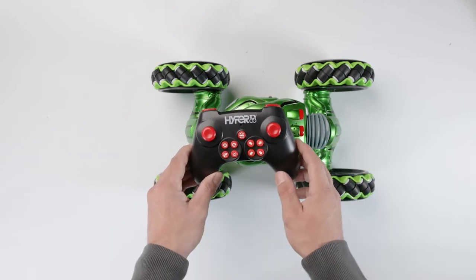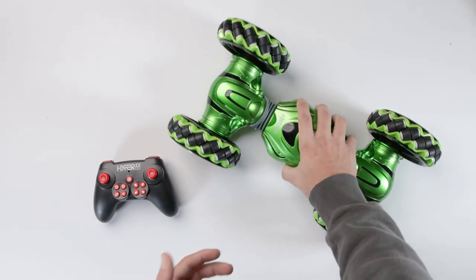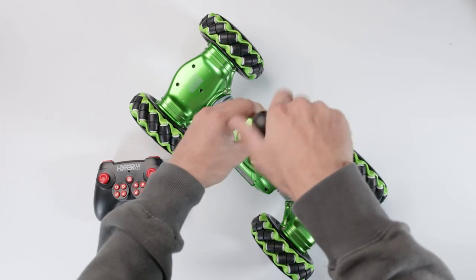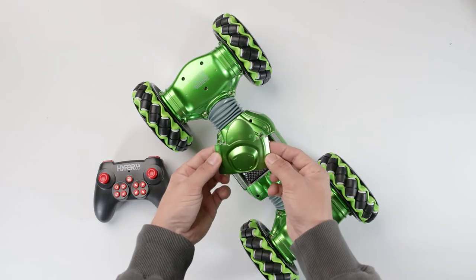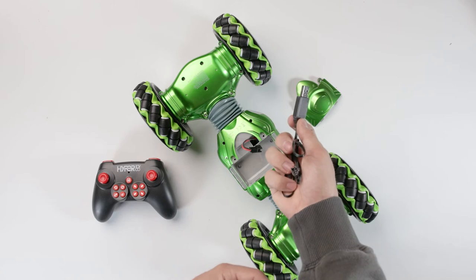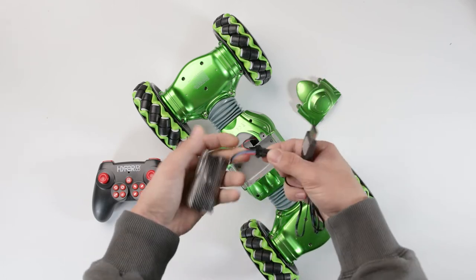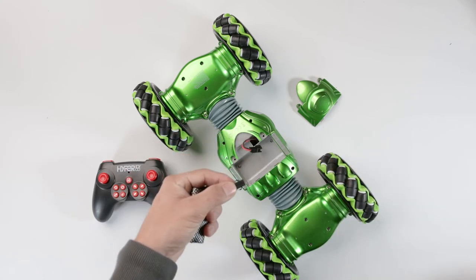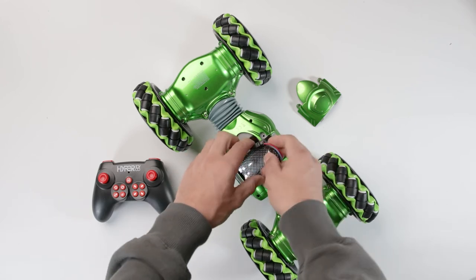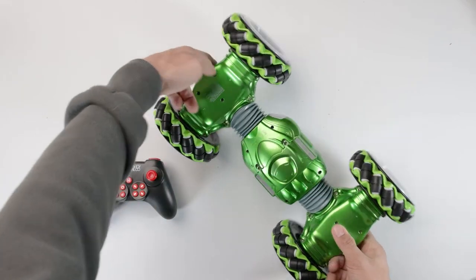Moving on to the Drift Twist itself — the car comes with a rechargeable battery. To access it, flip the car over, grab your Phillips screwdriver, and undo the two little screws on the bottom. Pop the little hatch off the back and you'll see the battery. To charge it, take the cable that came on the underside of the box, plug it into a USB plug, and clip it onto the battery; slide it off when done. To power the car, grab that cable and plug it in, then slot the battery back in, replace the hatch, and screw it back up.